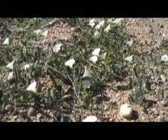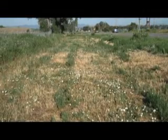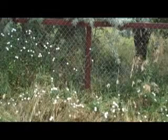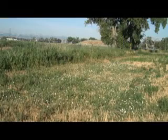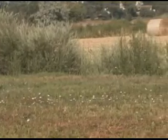Field bindweed is a noxious weed found in gardens, lawns, pastures, and roadsides, creeping along the ground or climbing up fences and other plants. It spreads rapidly through seeds and horizontal roots and should be controlled on your property.